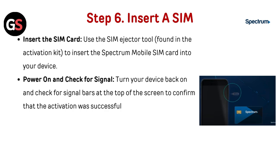Step 6: Insert the SIM card. Using the SIM ejector tool found in the Activation Kit, insert the Spectrum Mobile SIM card into your device. Then power your device back on and check for the signal bar at the top of the screen to confirm that the activation was successful.